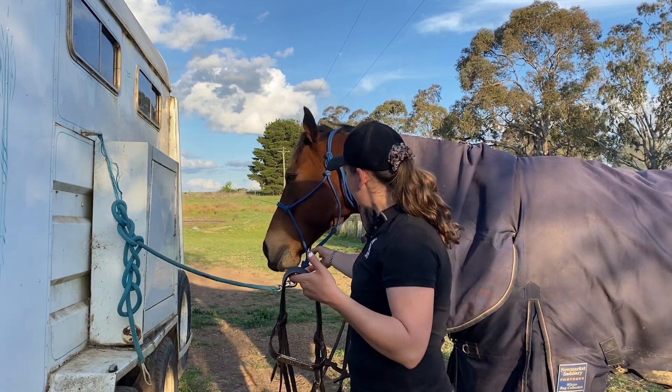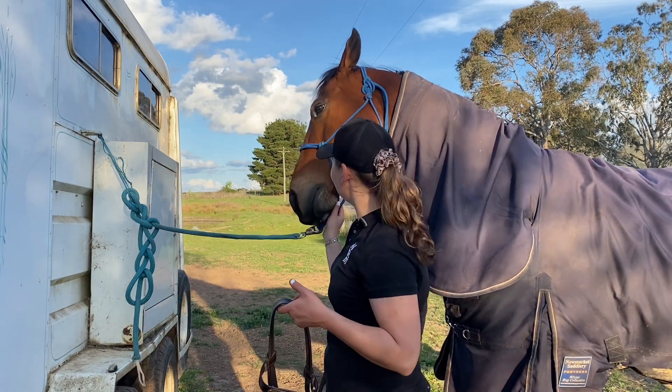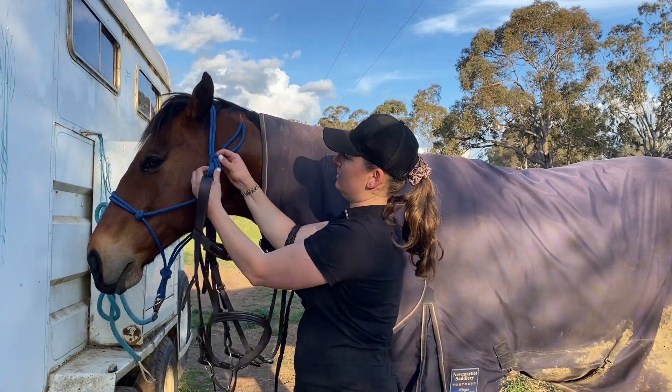I'm just going to share with you - can you come over here please? I've been feeding him licorice to bribe him, just to help me out and be my model today. Sorry, I've got no food here right now. Okay, let's just take this off for a second so it's easier to see.